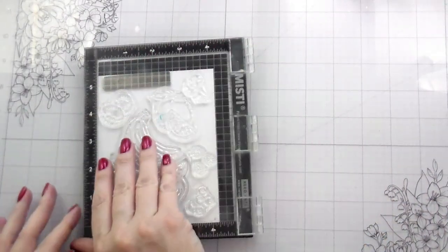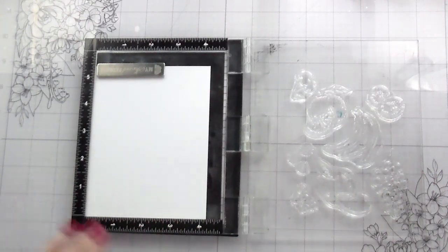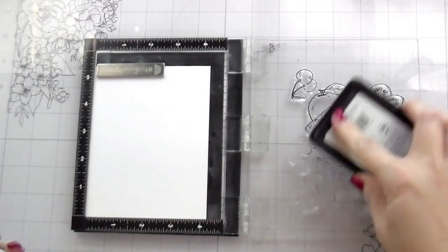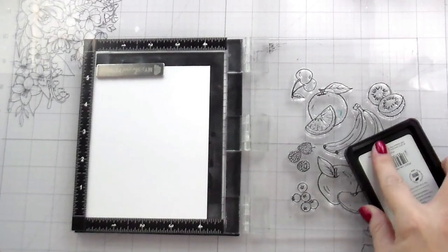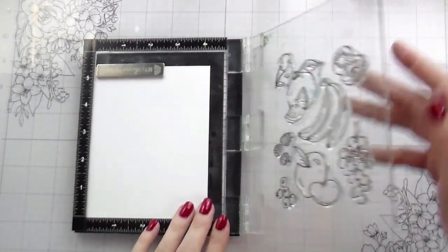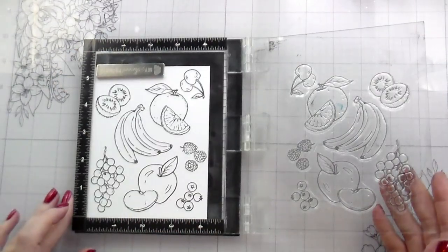I'm going to stamp out all my fruits. I think the only fruit I didn't stamp was the plum, to be honest. I am going to use that same Intense Black Ink from Hero Arts because I am going to be coloring with my alcohol markers, but you could certainly color these with any medium. None of the shadows or color placement would change. Some things like color glazing won't work for colored pencils in the same way — you'd have to do more layers — but all of the shadows, placements, and those things would be in the same spot no matter what medium you're using.